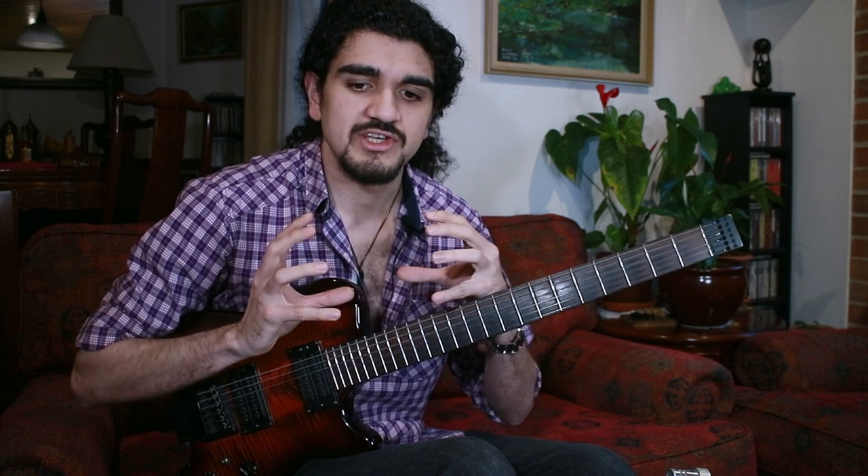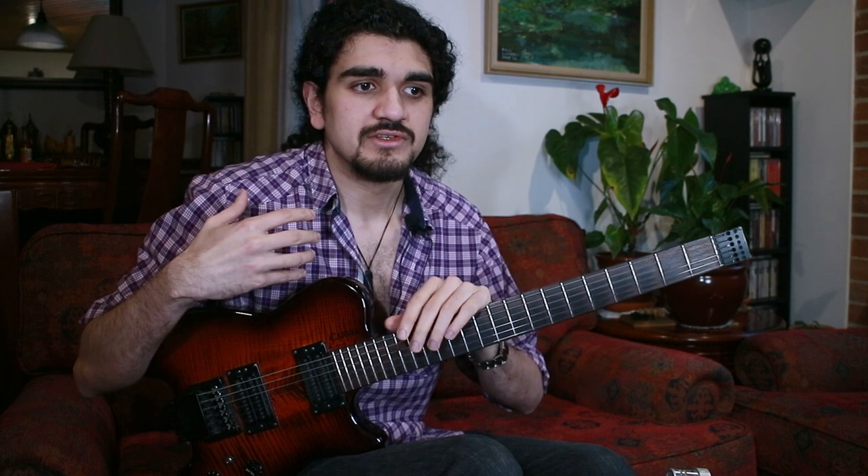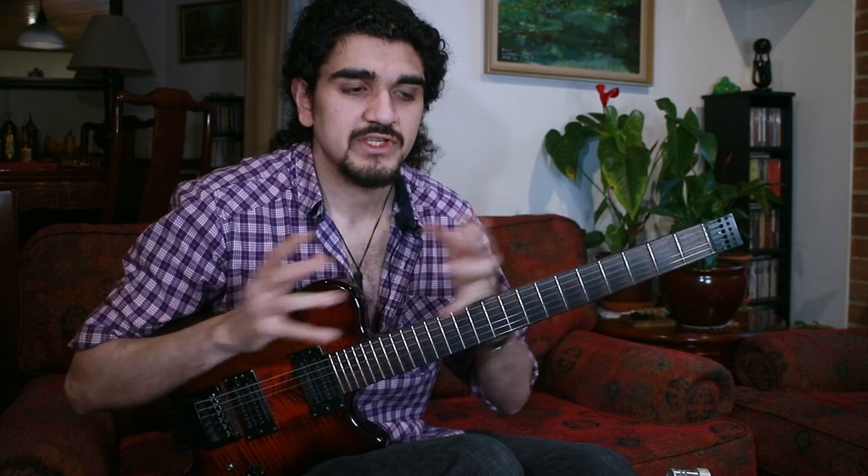It's something that I also occasionally reference here on the channel and talk about, as in: you could do a superimposition here, try an altered superimposition on a dominant chord, things like that. But I wanted to get to the bare bones essential of what that really means, and maybe dive into the topic for people who haven't explored it yet.